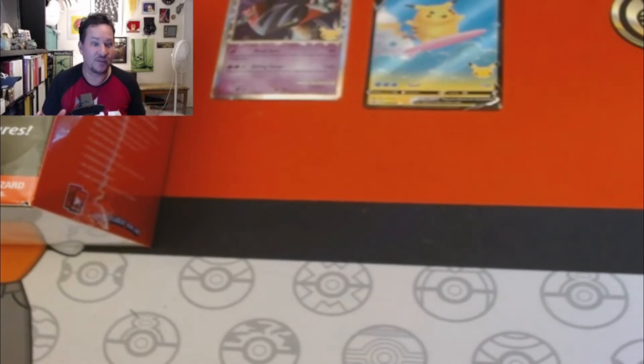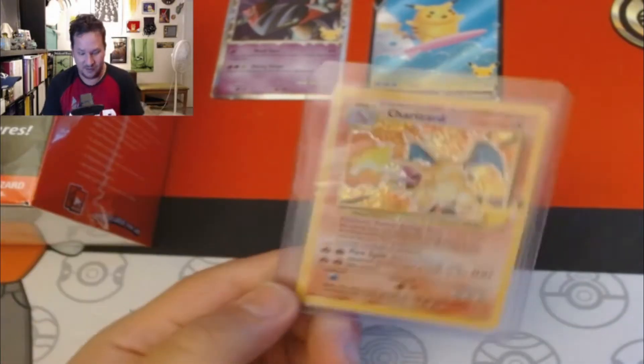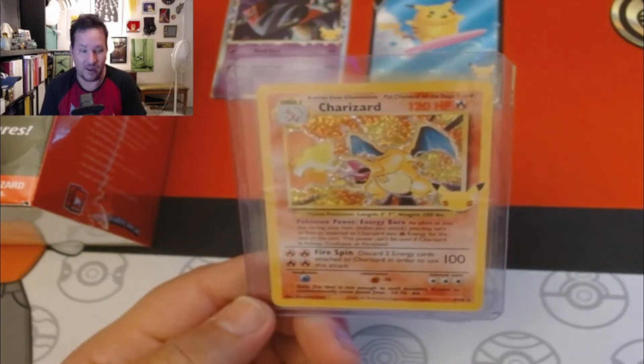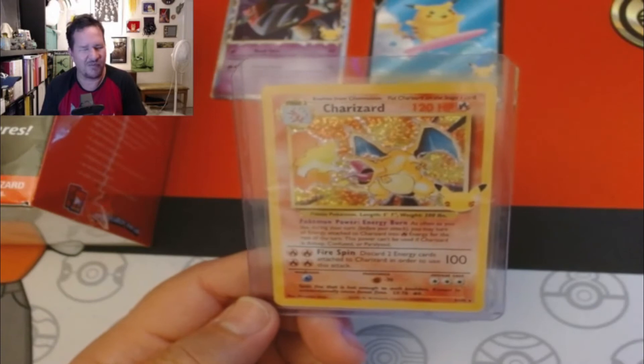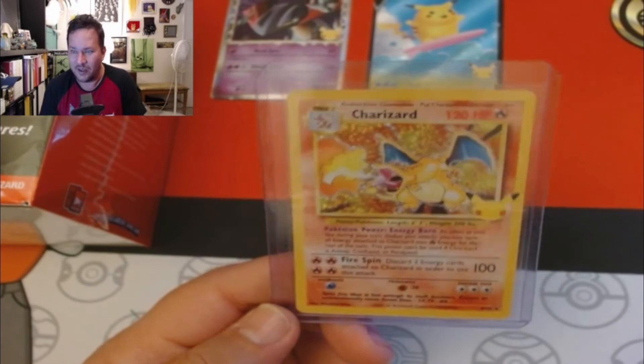Earlier today I opened up the Lance's Charizard V-Box and a V-10 from Walmart, and a Dark Sylveon 10 — and I got the Charizard right out of that 10. This is the very first one. You saw the short — I freaked out. I was very excited because I've never pulled a Charizard before, and here it is.